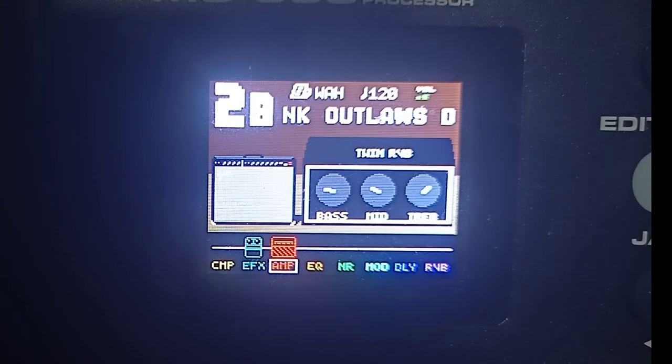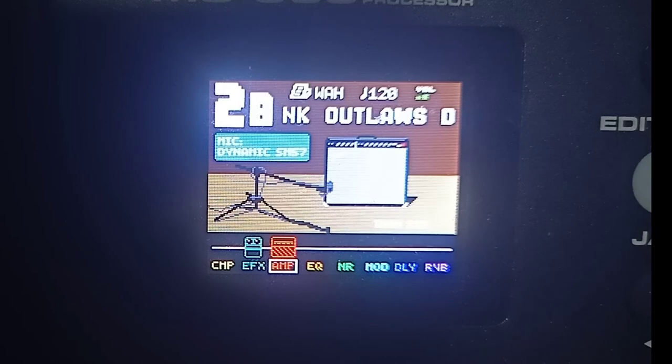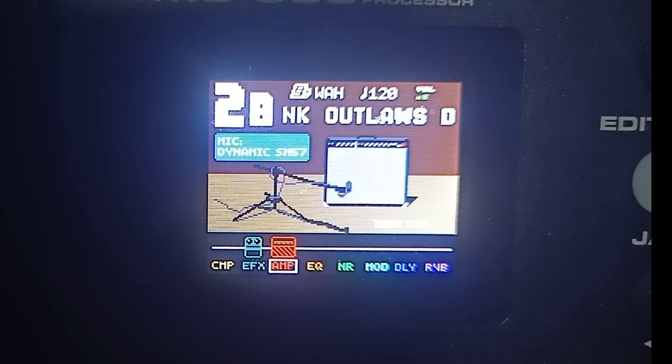Lipat tayo ng cabinet. Ang ginamit ko dito guys na cabinet is yung katapat nya rin — yung Twin 212. Hindi makita sa screen kasi medyo maputi yung screen, pero ang ginamit ko is yung Twin 212. Tapos yung dynamic mic na ginamit dito guys is yung SM57. Yung position nya is nasa gitna — yung unahan, tapos gitna, tapos medyo padulo. Mic nya Dynamic SM57, cabinet nya Twin 212.